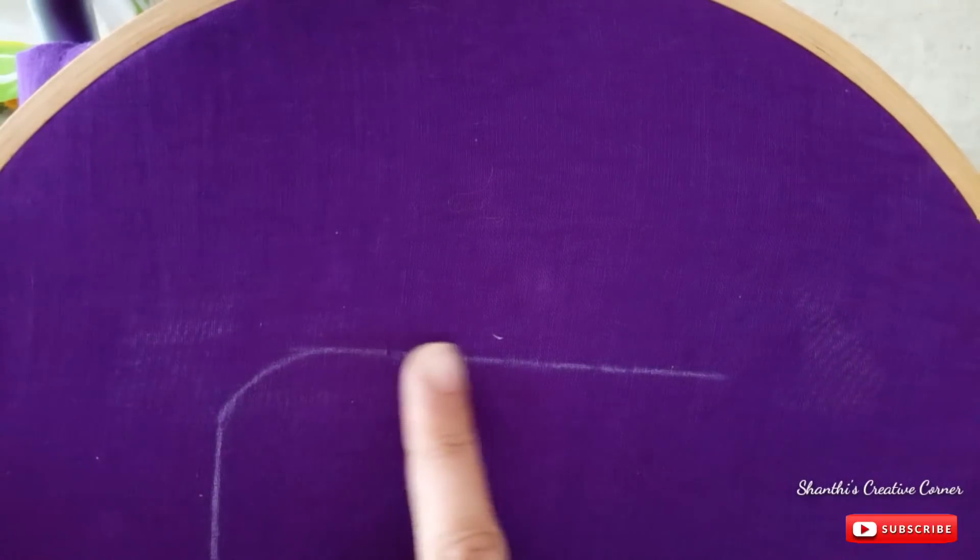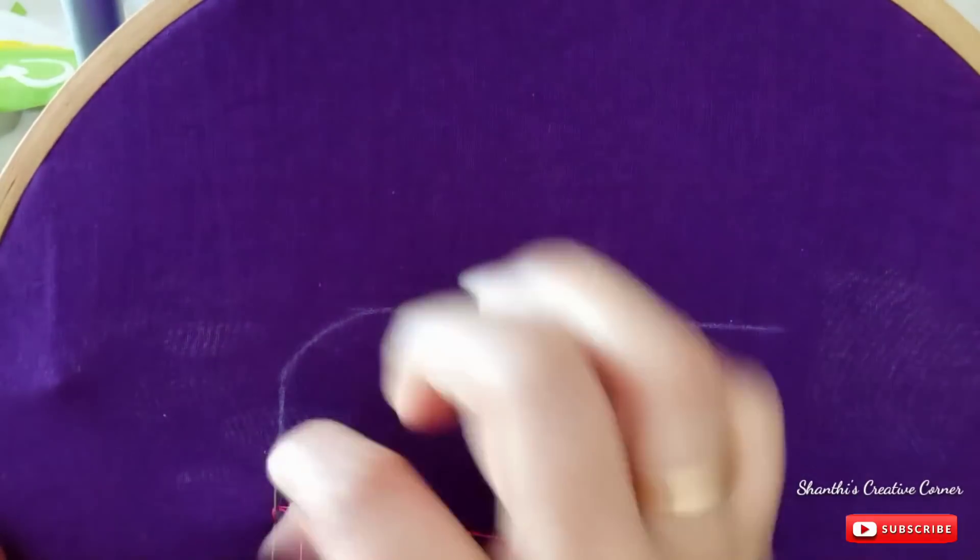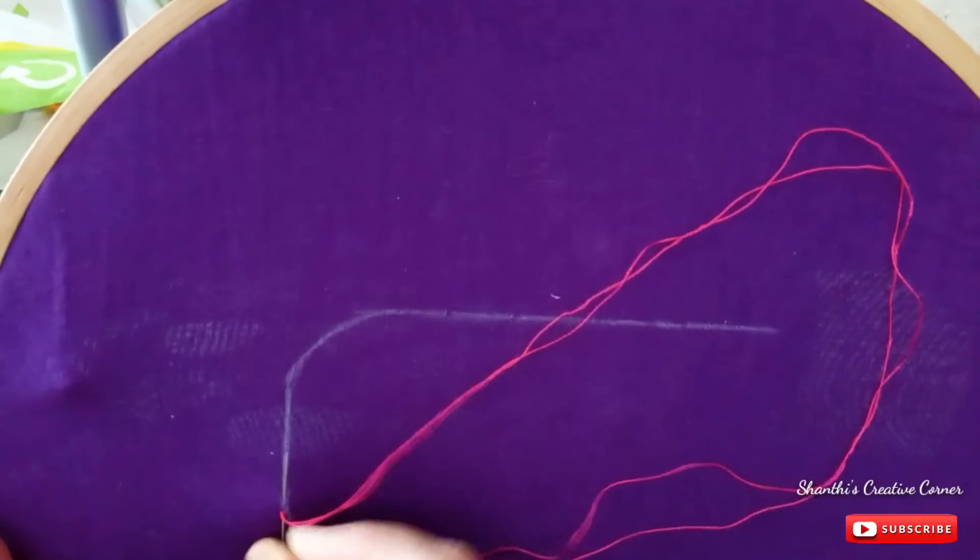First, you can draw the neck outline. Then you can change to the pink color. You can draw the neck outline.